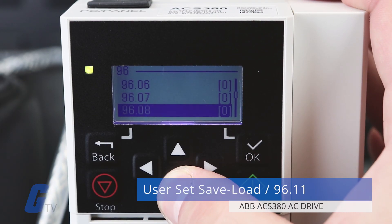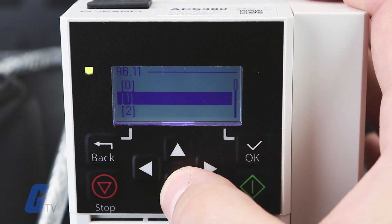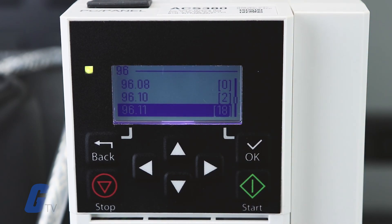To restore a backup, navigate to parameter group 96.11 to select a user set. You can choose whether you want to save user set 1, 2, 3, or 4. Select the set you would like to save and then press the Select key to confirm.